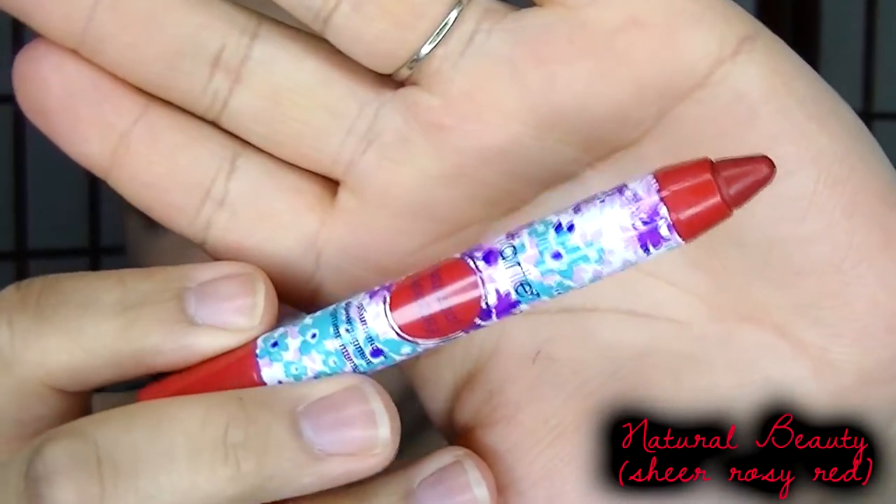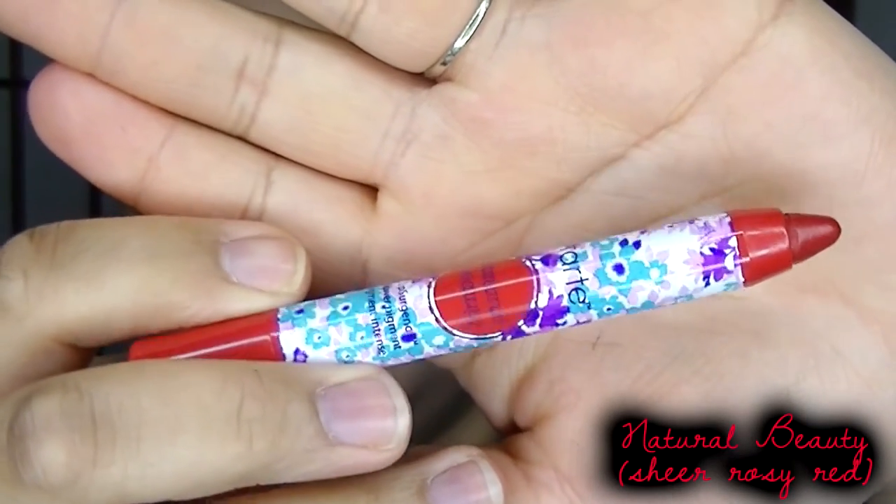The last shade I have is Natural Beauty. This looks like a very soft red with maybe some pink in it — not a bloody red or an orange-based red. It doesn't look like one of those bold ruby-red types. I think I was right about this shade; it is true to the color in the packaging and in the tube. It's like a reddish pink that leans more on the red side — a very beautiful color. Also, all of these do have a minty sensation, just like the Lip Surgeons lip tints from Tarte.